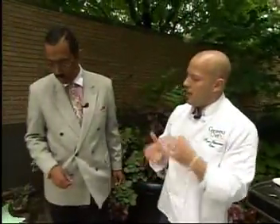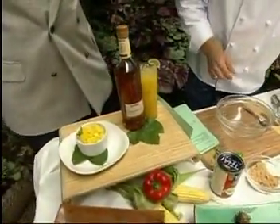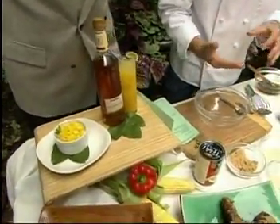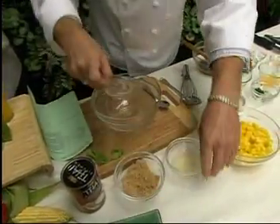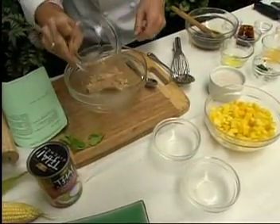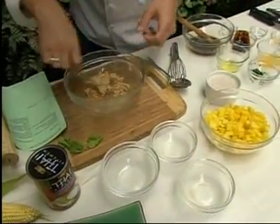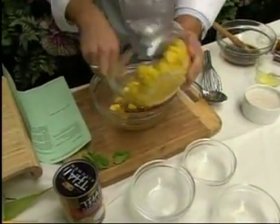Last but not least, we can't forget about dessert. We have a coconut rice pudding, and what we're going to put on top of this is a rum-spiced mango. So we take our rum, a little bit of lime juice, and some brown sugar right here. We're going to mix this up. There's the mango, chopped and diced.